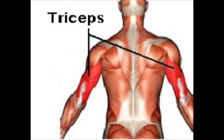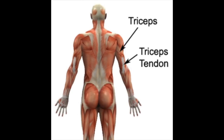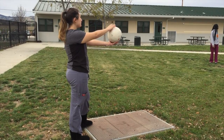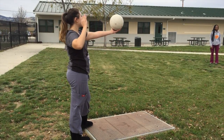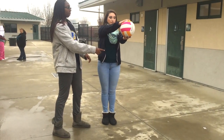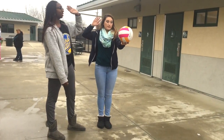The shoulder and elbow joints play a key role in volleyball. Elbow movement is supported by the triceps, which allows you to extend your arm towards the ball. She extends her arm, then flexes her elbow, and then extends her arm again.